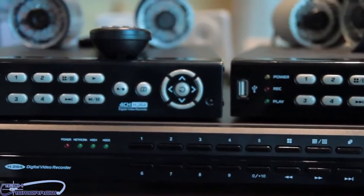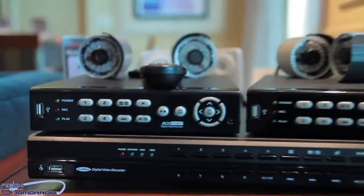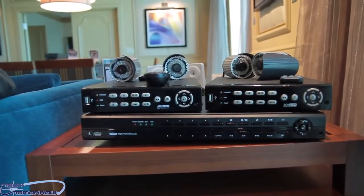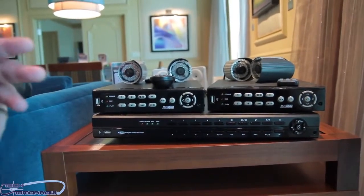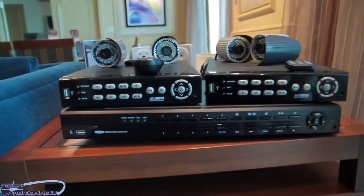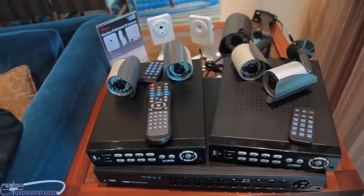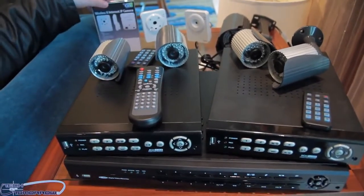For off-site storage, you can log in via the network and record your videos to your desktop from there. Pricing for the eight-channel system is currently around $249.99. Pricing for the four-channel and sixteen-channel has not been announced yet, but they plan to share that information when available.